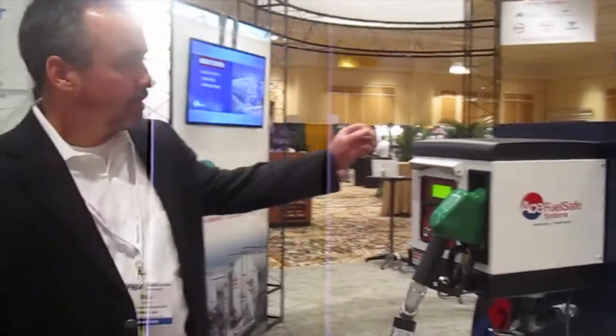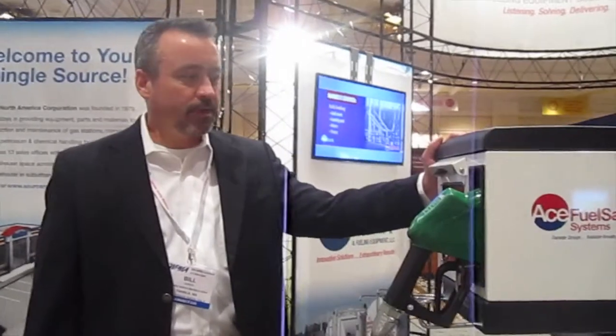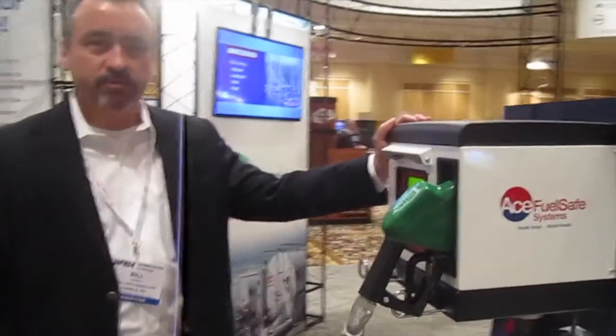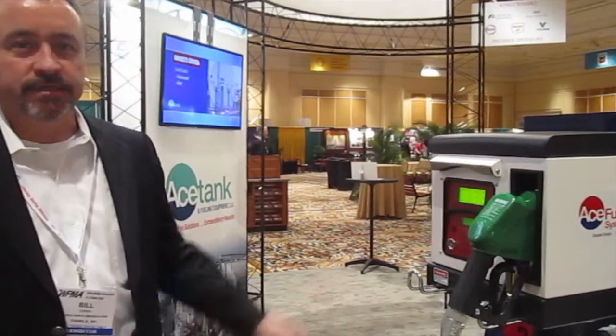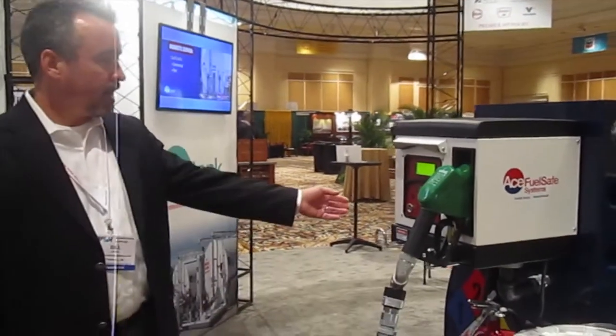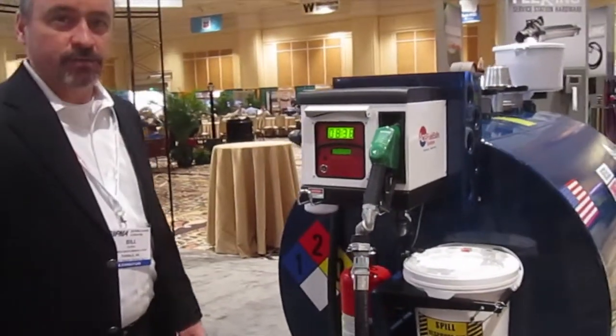Hi, I'm Bill Durkin with Ace Tank and Fuel Equipment. We're here at the WPMA and I'm going to talk to you about the Ace Fuel Safe System that we brought to the show this year. Starting with the pump package, which is an integral part of the fuel management system. The fuel management system can handle up to 50 users, and the pump is an 18 gallon per minute pump with a high flow filter, and comes standard with a 12-foot hose and an automatic nozzle.